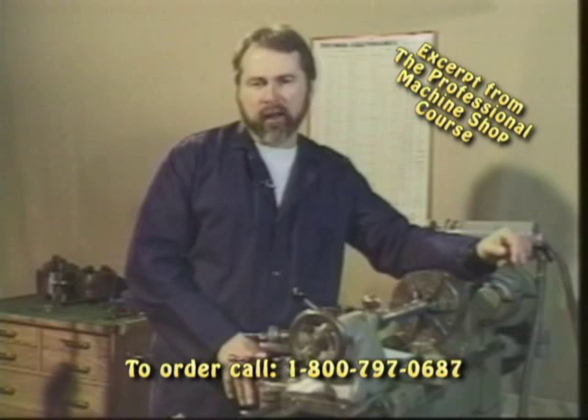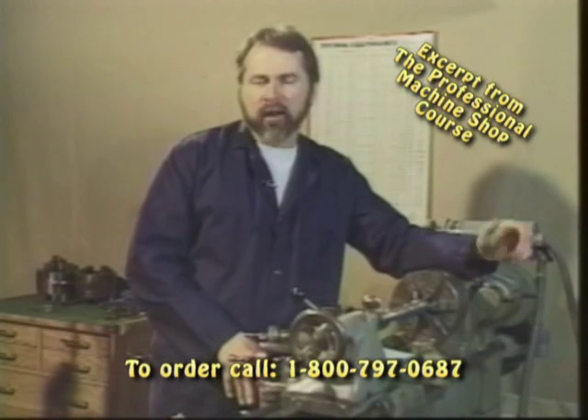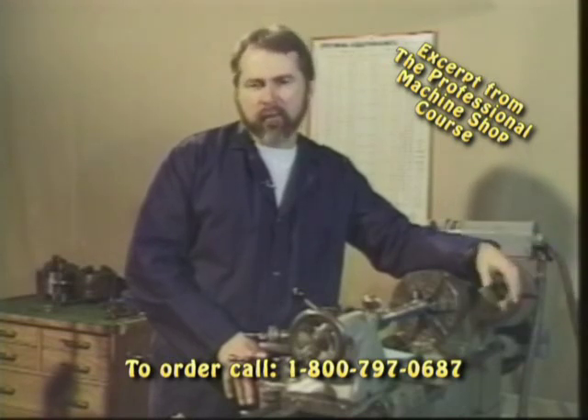Now here's where it gets tricky, called picking up a thread. Oftentimes you'll be asked to do this throughout your machining career, and this occurs for a variety of reasons. One, Farmer Brown may bring you a shaft or an axle where the threads have been damaged.